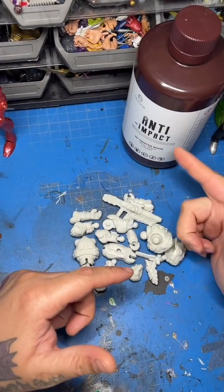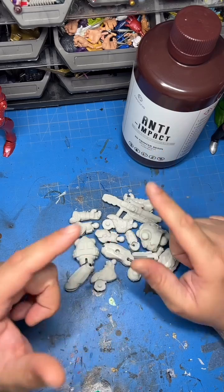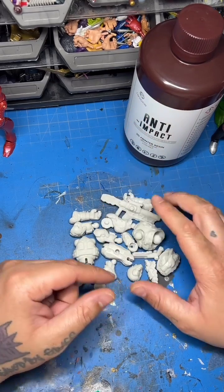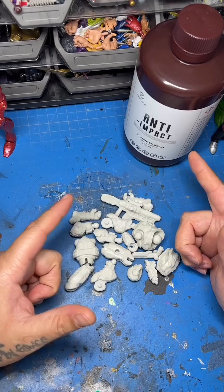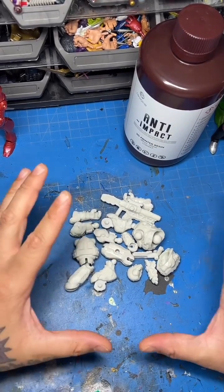So recently I received this bottle of anti-impact durable nylon-like resin from the good people over at ResiOne. Huge shout out and thank you to them for that. I saw an ad for this in the middle of some stories I was watching and I really wanted to try this stuff out.